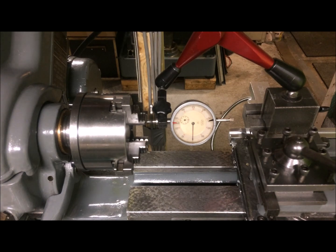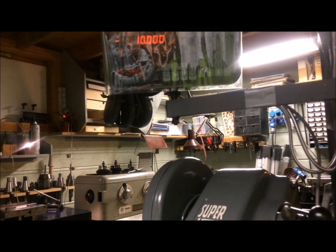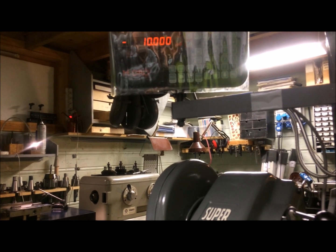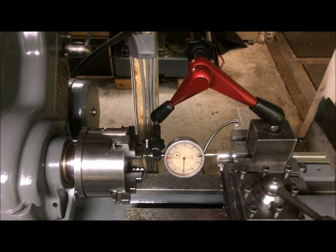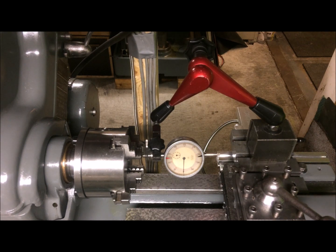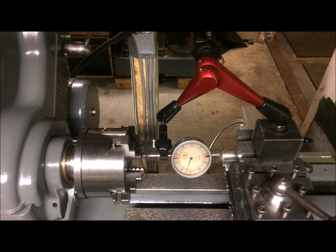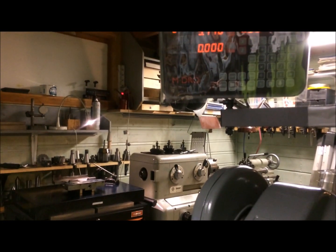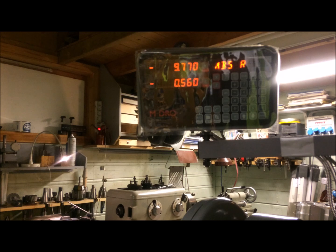I'm reading on the longitudinal axis with a clock gauge and comparing that to the reading on the DRO. I've been setting this to zero and then moving to 10 millimeters, then moving back again to zero to verify the zero, and then moving back to 10 millimeters again to check repeatability.